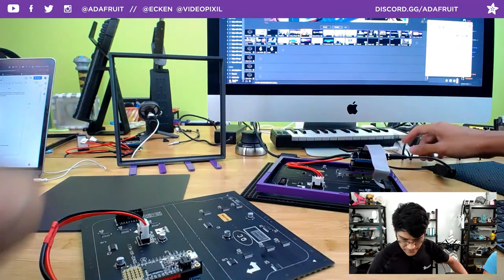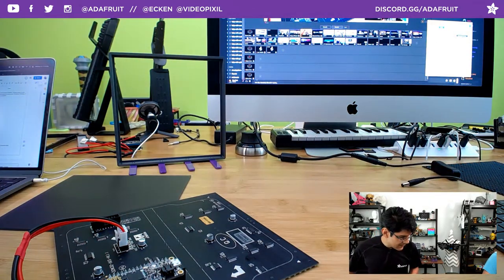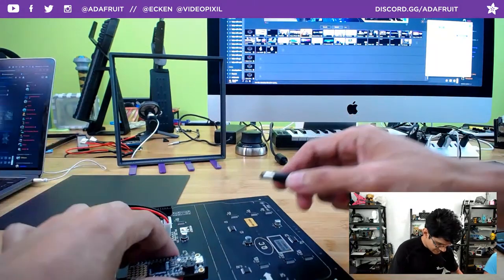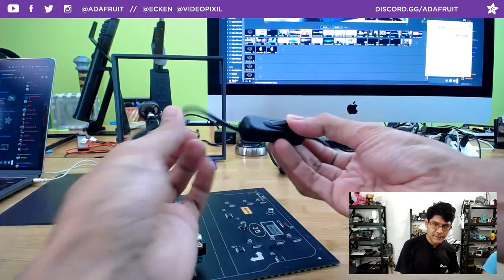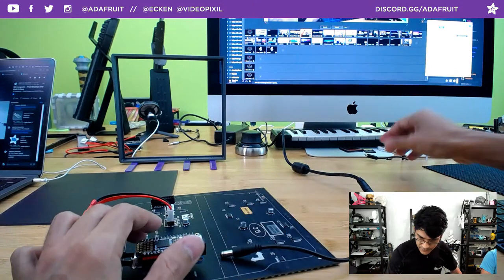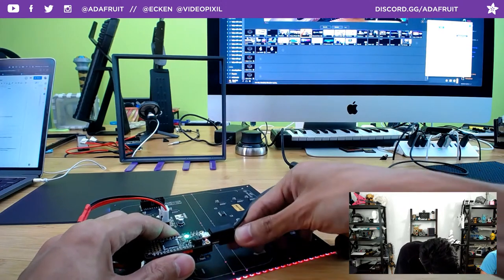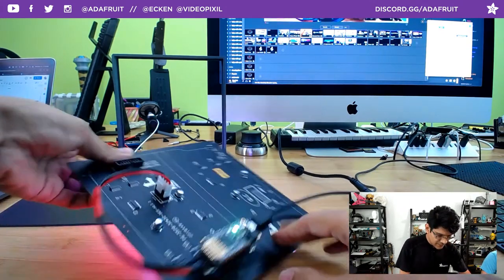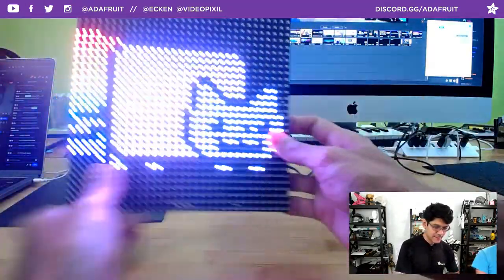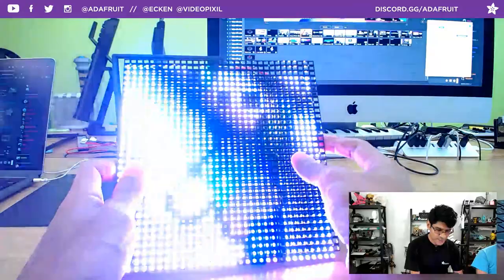To power it, I have a beefy 5-volt, 10-amp power supply so that if you want to light up all 1,000 pixels white, you can do that. There's a little switch added to the barrel jack for ease of use. I'll plug this in through micro USB, then give it that extra power because it will need it. It's running the same library, which has handlers for detecting the hardware — whether it's an M0, M4, or RP2040.